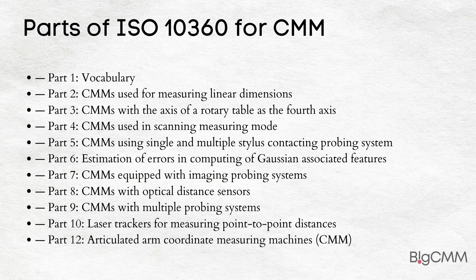Here is the list of parts of ISO 10360 taken from ISO. Part 1: Vocabulary. Part 2: CMMs used for measuring linear dimensions. Part 3: CMMs with the axis of a rotary table as the fourth axis. Part 4: CMMs used in scanning measuring mode. Part 5: CMMs using single and multiple stylus contacting probing systems.